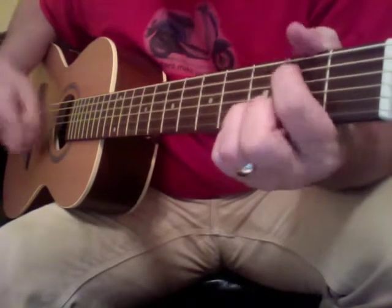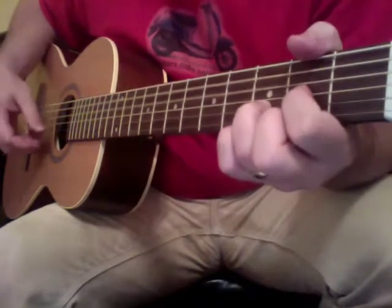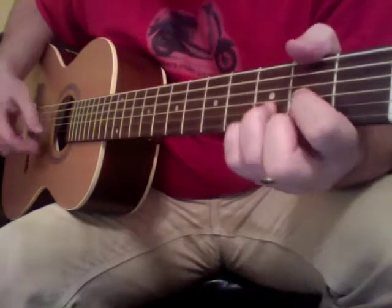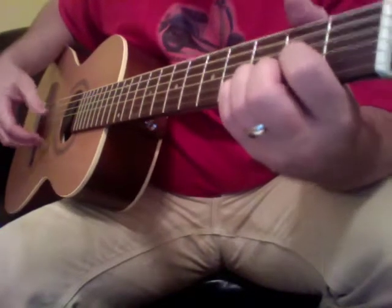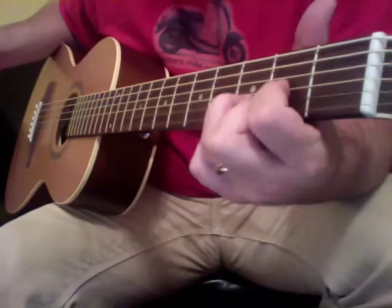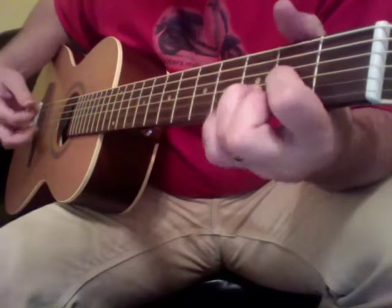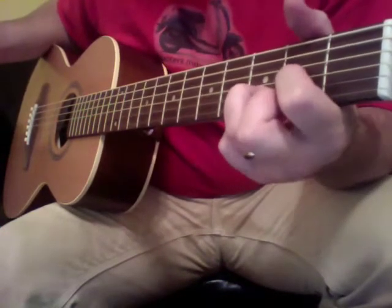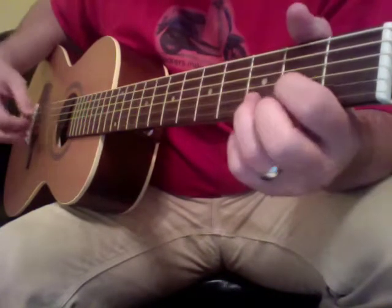I'm going to do a series of pull-offs on a D suspended, to a D major, to a D2, and hammer back on. So you're going to pull off each time — pull off, pull off again, and then the hammer-on. The whole time you let that whole chord ring out.